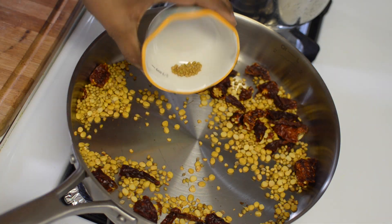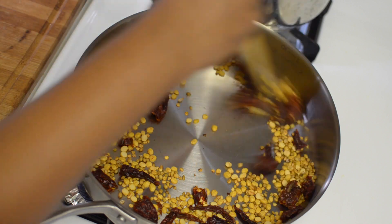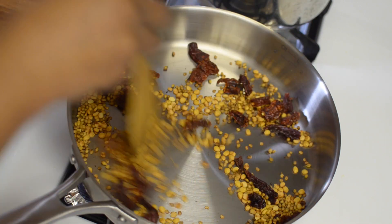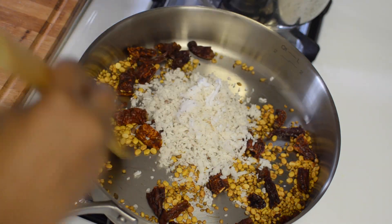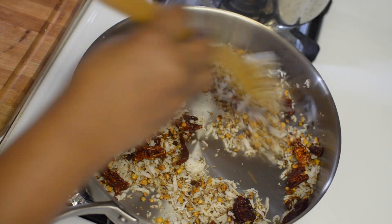Now I am adding the fenugreek seeds. Fenugreek seeds tend to brown very fast, that's why I am adding these now. Just dry roast everything until you get a nice aroma. Now in goes the fresh coconut and just dry roast this for a few seconds, then switch off the flame.